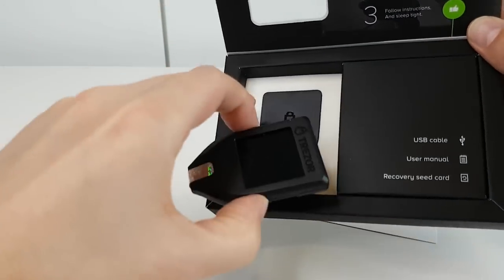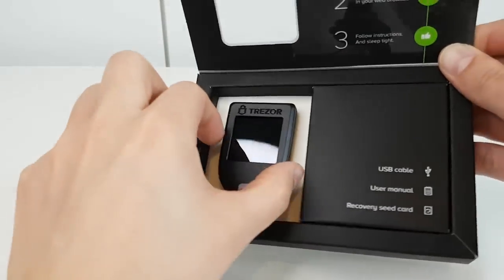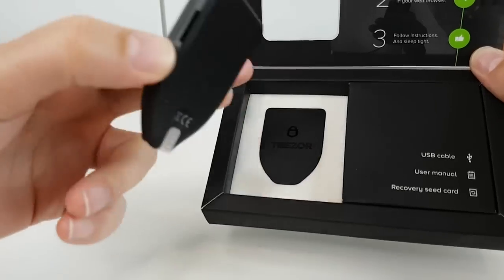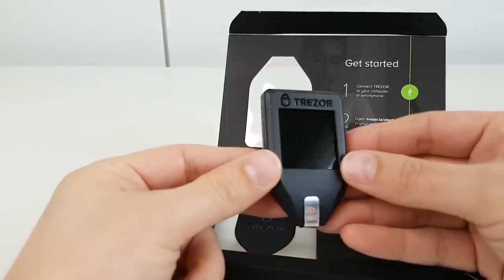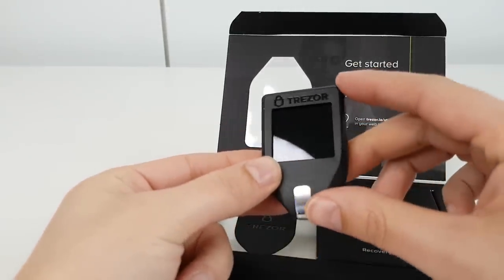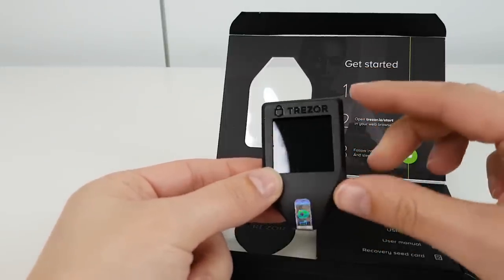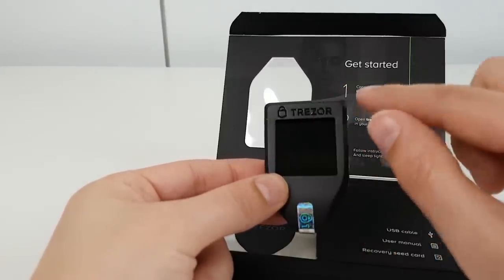Taking a look at the device itself — there's a magnetic feel as I take it out of the packaging. The Model T is slightly bigger than the old one and the screen is slightly bigger too. I noticed it has a gloss finish screen, whereas the old one had more of an older LCD technology with a matte finish. This has a glossy finish and you can see the light rolling backwards and forwards. There's the logo at the top and it's slightly chunkier than the old one.